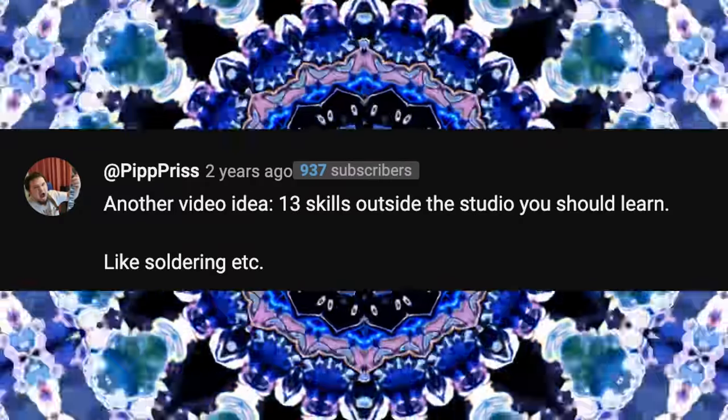Another video idea: skills outside the studio you should learn, like soldering, etc. Which I think is a fantastic idea because there's so much more to this job than just setting up the mics. Let's take a look at the skills everybody recording at home needs to learn to avoid disaster when things go wrong.